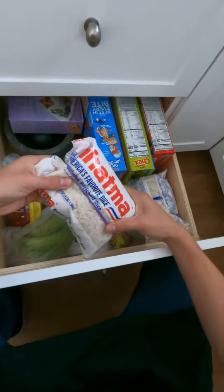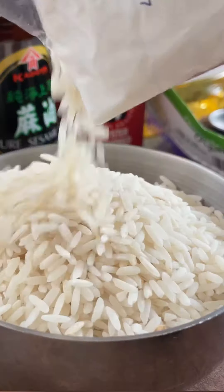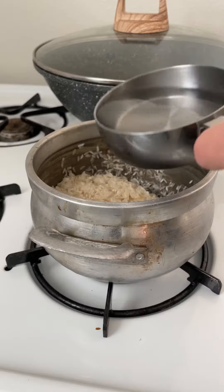I would appreciate your like or dislike, your subscription, and ringing that bell to not miss any new content I post every other Friday. Also, leave a comment letting me know what's your favorite food and if you're on dialysis. The recipe is in my description.